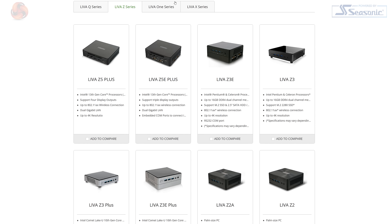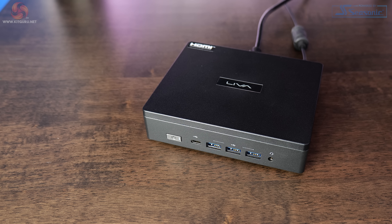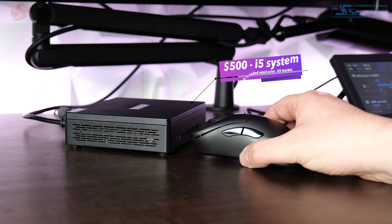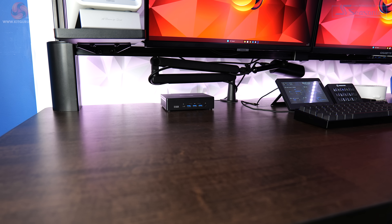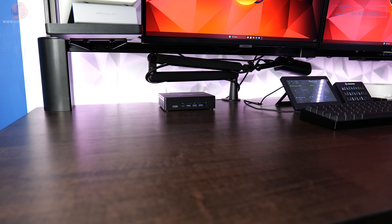They offer a fairly wide choice of mini PCs with a range of different specs. The Leva Z5 Plus that I'm looking at today officially releases in May and is going to set you back $500 for the i5 version. I don't have UK or Euro pricing at the moment, but as always we'll leave it in the comments if and when we know more.